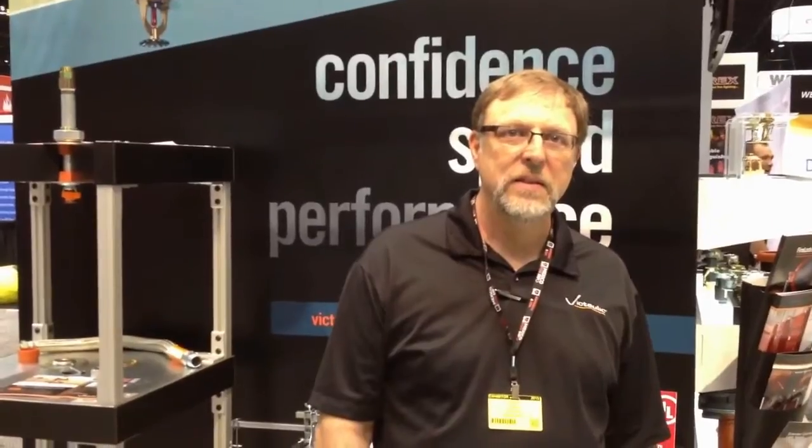Good afternoon everyone. We're with Vic Tolick at booth 253 at the NFPA 2013. We're here with Chuck Oaks and Chuck is going to talk to us for a few minutes about the VicFlex product line.